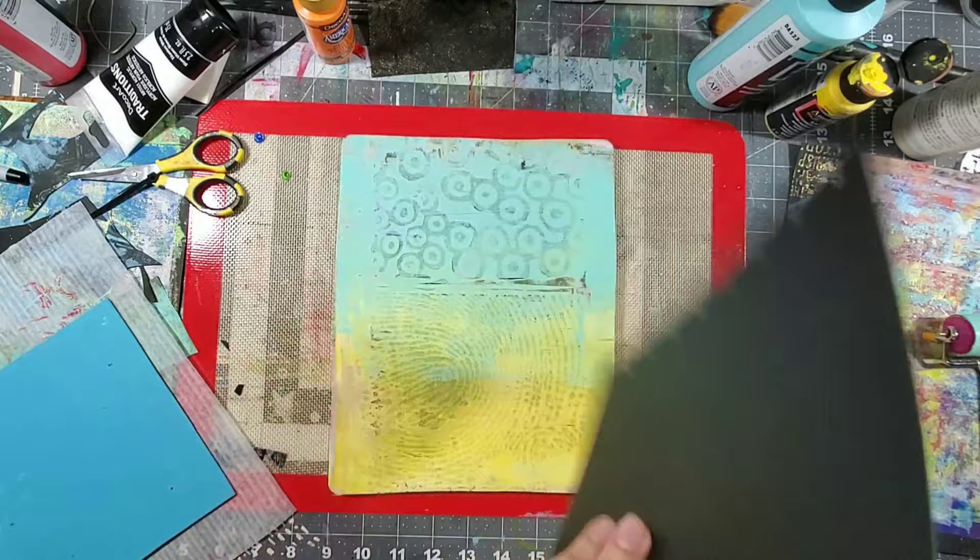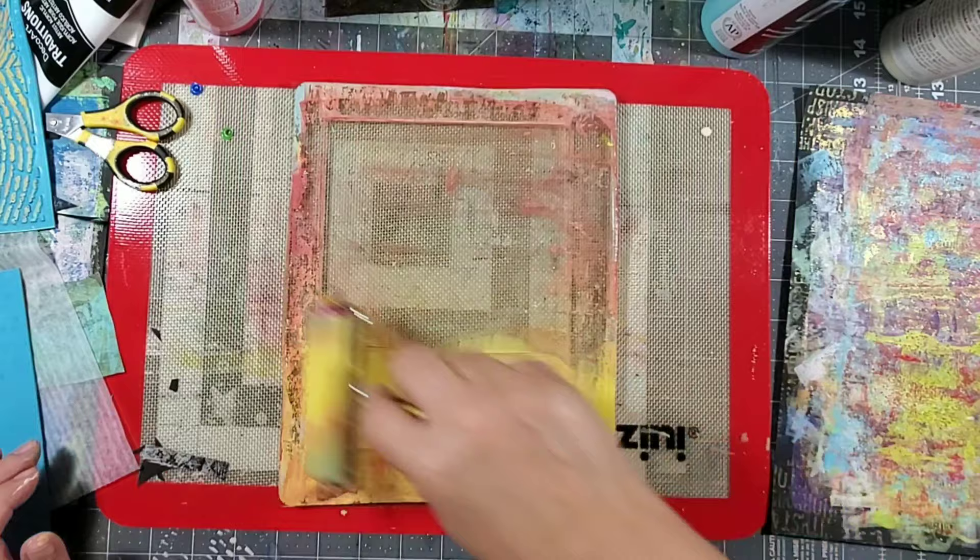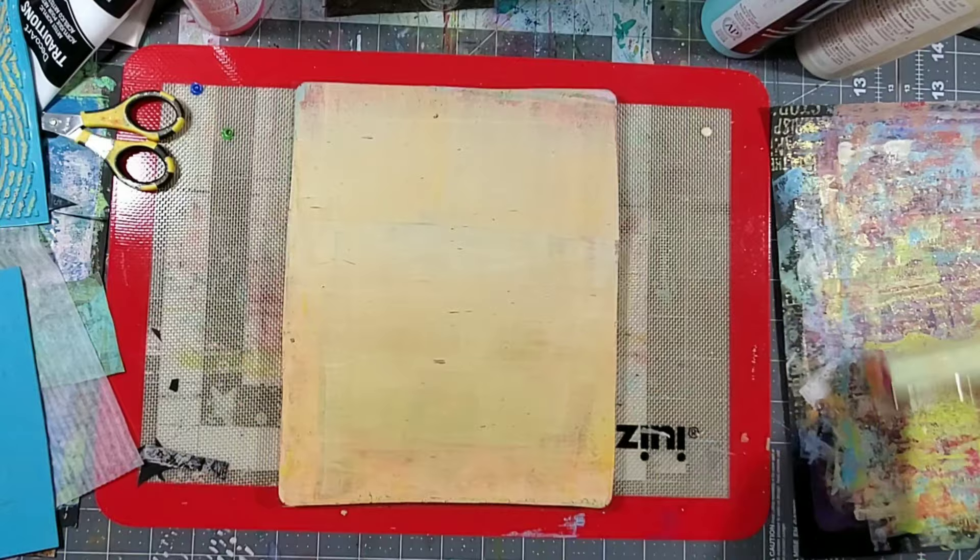It really just depends on the size of the gel press mono printing plate that you have. Here I'm using two of the Creative Art Textures for one page, but at one point I end up using four — so sky's the limit!